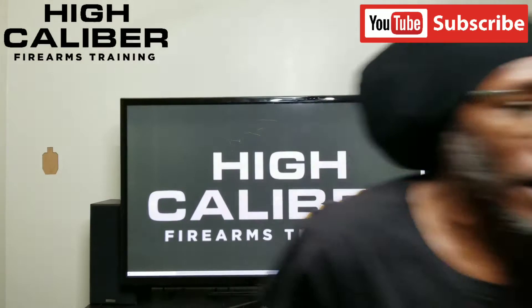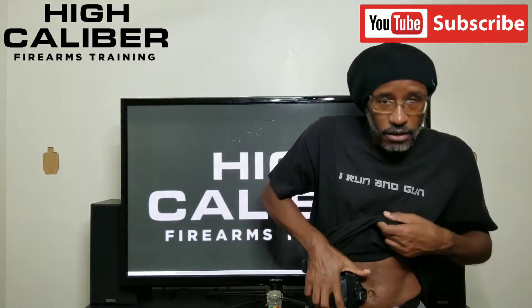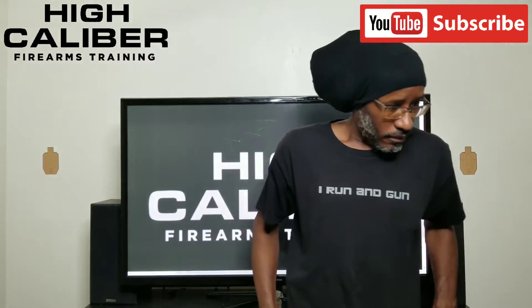Going to start the program. Let me just turn on the light real quick so I can actually see the target. And I'll holster. I don't need my other timer. Oh shit, I wasn't ready. We'll wait for the next round.